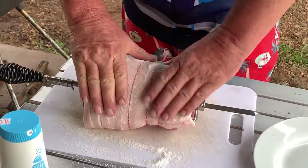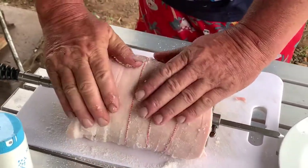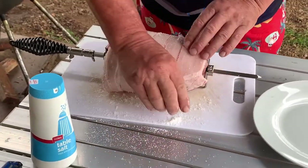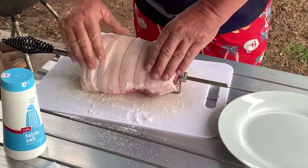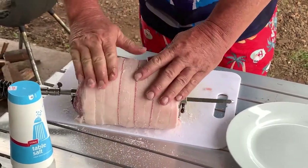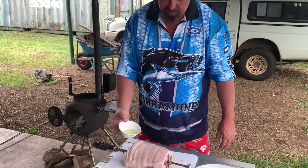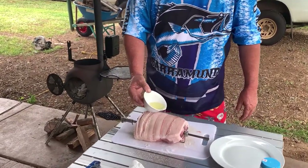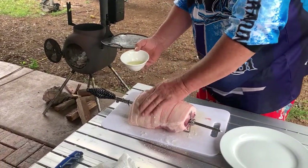All right, here's a lot of salt — rub it right in, get it right in those grooves. It helps pull out any moisture. Then I'm going to take a bit of cooking oil and just drizzle a bit over it — don't need too much at this stage. Give it a good rub in.